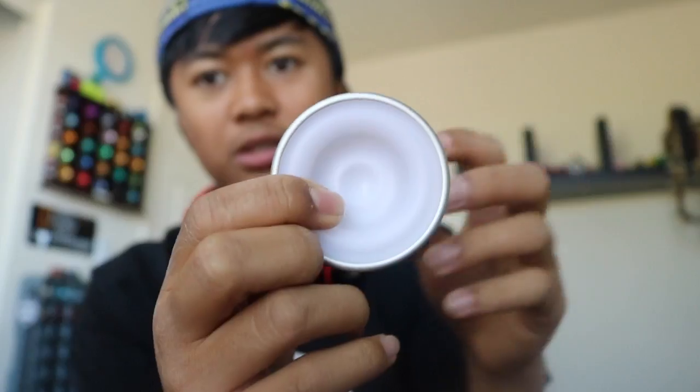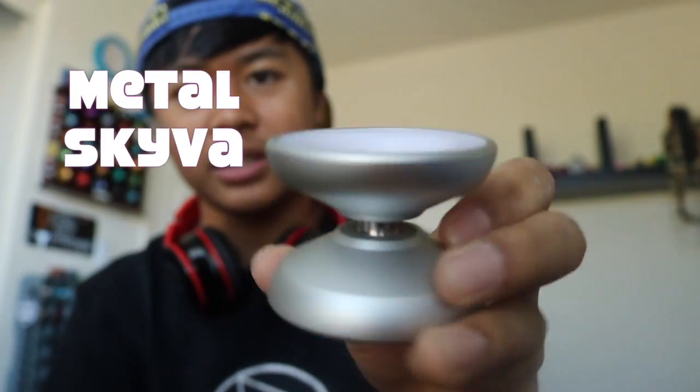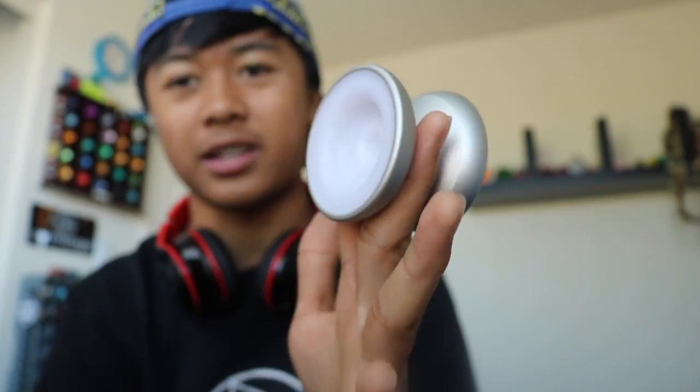Alright guys, so the first yoyo we're about to unbox is the new Magic Yoyo Metal Skyva. I'm really excited to see what this is like because I do have a regular Skyva, but I want to see what the metal one looks like. Whoa. So this is what it looks like — it basically just looks exactly like what it is. It's a metal Skyva. It looks exactly the same, but it's metal.